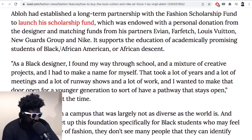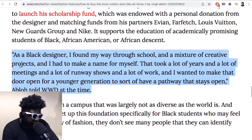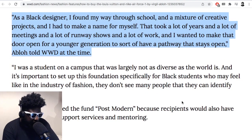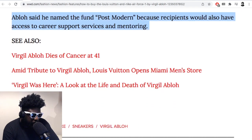Abloh established a long-term partnership with the Fashion Scholarship Fund, endowed with a personal donation and matching funds from partners including Louis Vuitton, Farfetch, and Nike. It supports academically promising students of Black African or African-American descent. As a Black designer he said: 'I found my way through school through a mixture of creative projects and had to make a name for myself — that took years, meetings, runway shows, and a lot of work. I wanted to make the door open for the younger generation.'